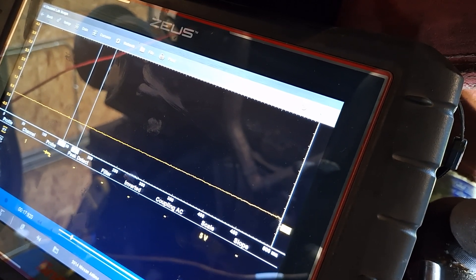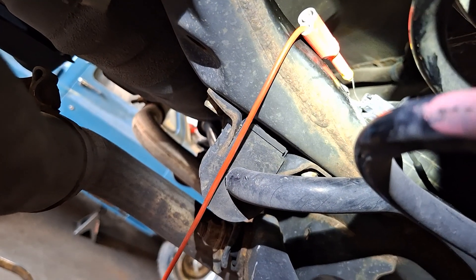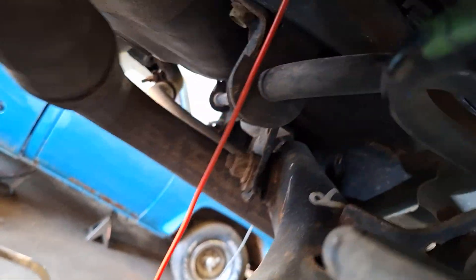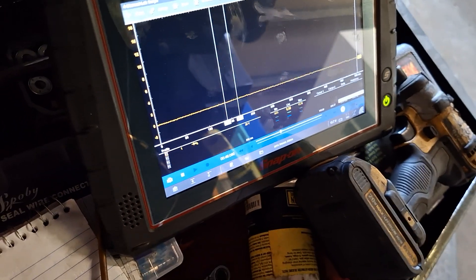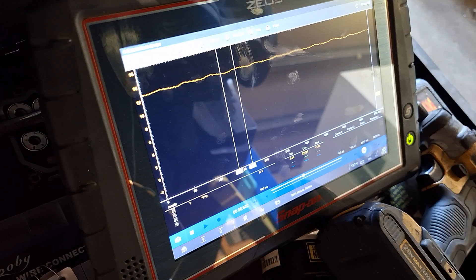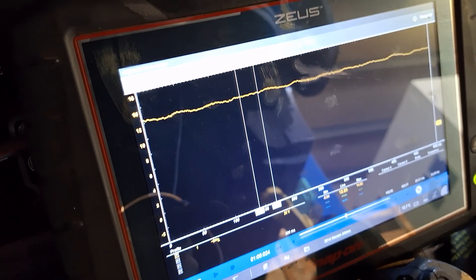I'm tapping the yellow wire, which is my sensor power wire. Let me look at the scope to see what it looks like — it should be 12-volt power. I'm at 20-volt scale on the scope. You can see it's 12.90 volts — that's my power wire to the sensor.